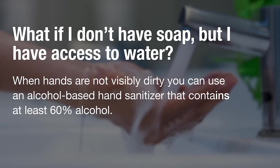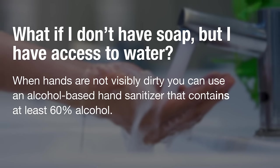When hands aren't visibly dirty, you can use an alcohol-based hand sanitizer that contains at least 60% alcohol.